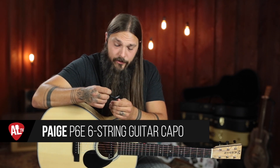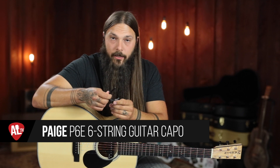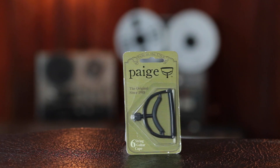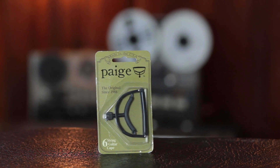This capo is truly a godsend. In terms of the three pieces of criteria I evaluate a capo on — durability, functionality, and ergonomics — this particular one really excels in all three. And the secret reason I like this capo is because it's really hard to lose. It's very difficult to lose. Let me explain.